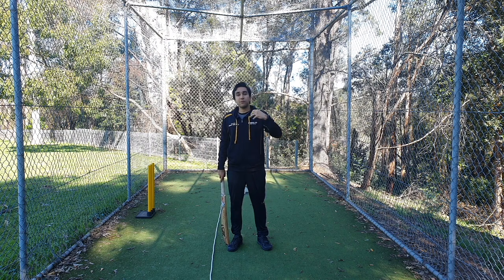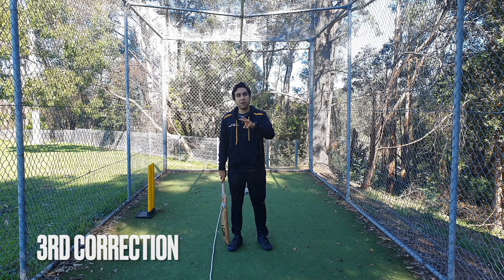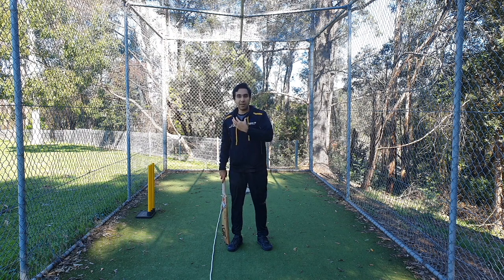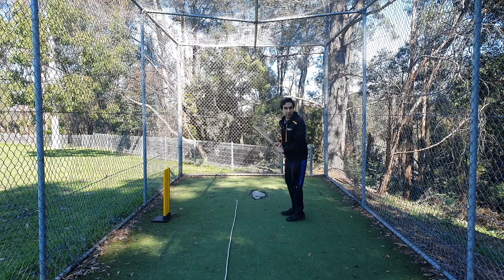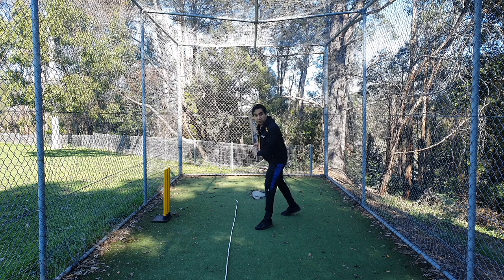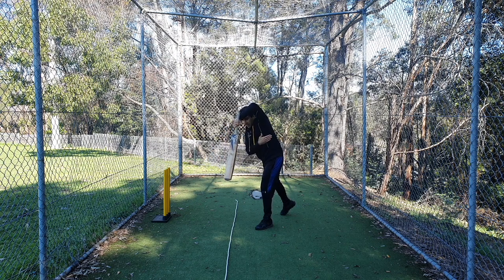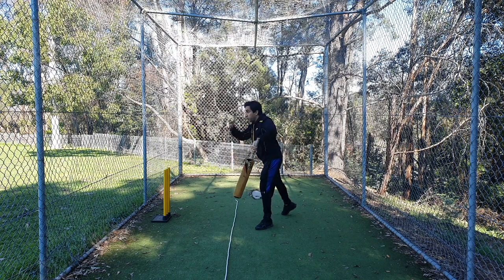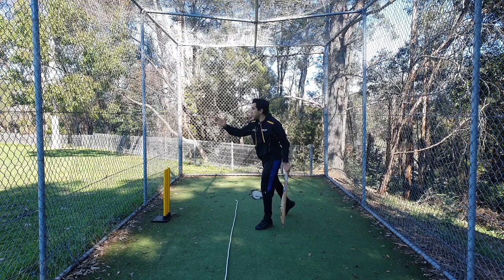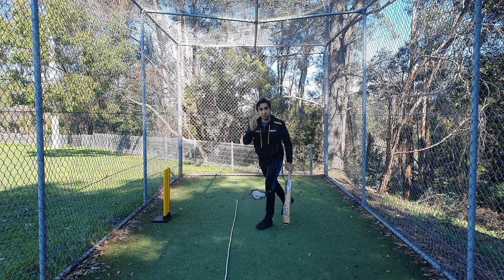That was number two — a three-fingered grip. Now let's move on to number three. In the third one, I want you to understand that a cover drive is a very side-on shot. What I mean is: when the bowler bowls and you step to play, you play in a side-on position. Your body is not opening up to the bowler; it's staying close and opening up to the direction you want to hit — which is between point and extra cover.